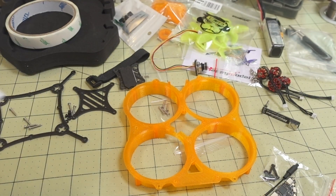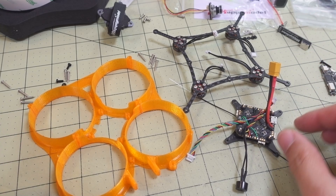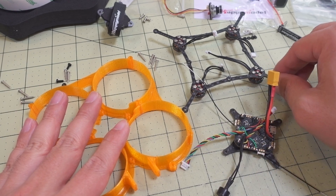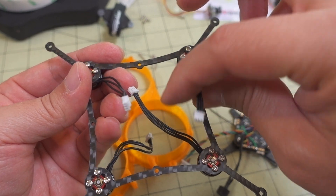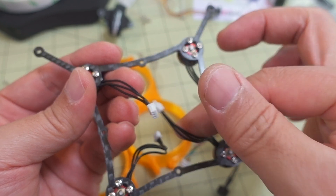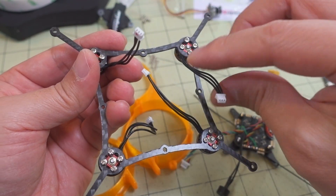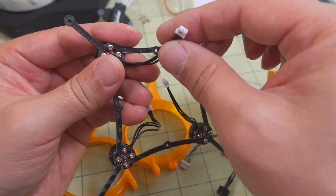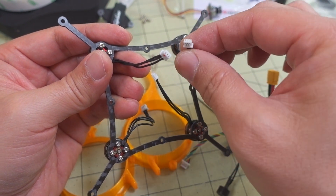Let's go ahead and get this started. I got most of the major parts already mounted to the plates. Let me show you the way the motors are mounted. The motors come with plugs that have little red dots on them — two of them have these red dots, and those should be opposite each other. The ones without the dots should also be opposite each other. The ones with the dots should be motors two and three, and the ones without the dots should be motors one and four.